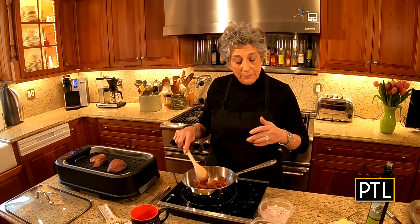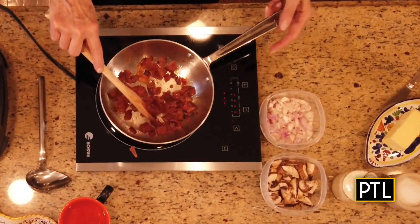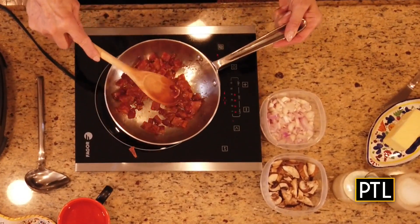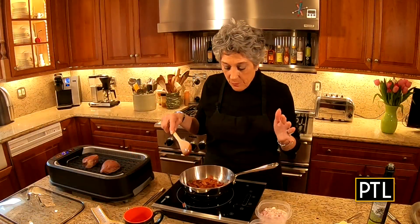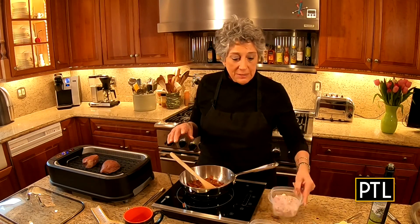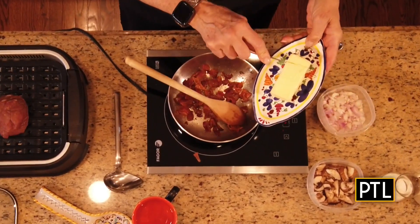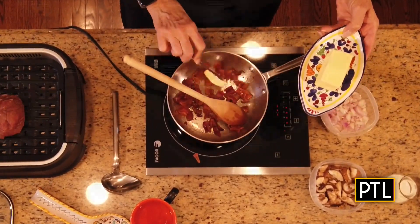Now, I have bacon here and I had to get this started. I have three to four pieces of thick-sliced bacon. It's very important that you render the fat from the bacon because you're going to need it to sauté the shallots. This still won't be quite enough fat, so I am going to add a little bit of butter here.